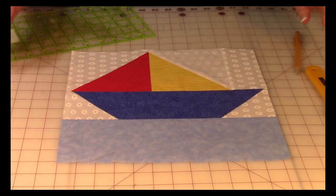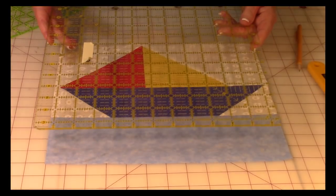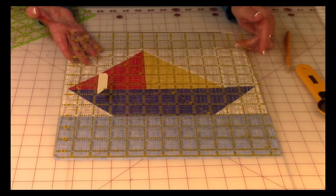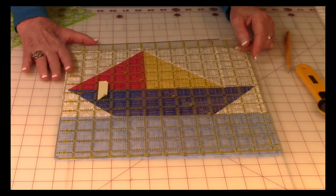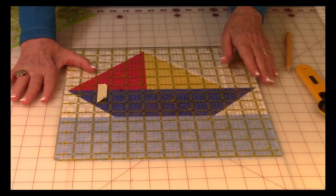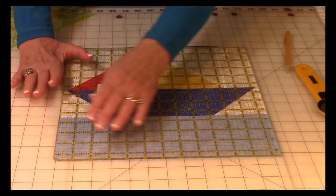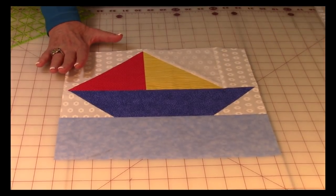You're almost done — just one little tiny step. It's always important to square your block up to make sure it is actually 12 and a half inches. If you have a 12-and-a-half inch squaring ruler, I highly recommend you have this because you'll use it a lot. Lay it on top, check for any pieces of fabric sticking out or jagged edges. Do your final squaring and then it's ready to put into any project.